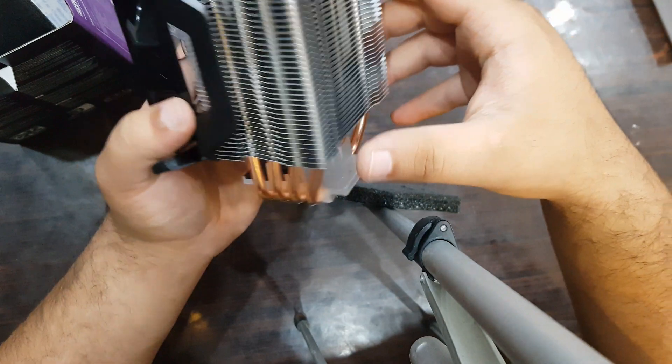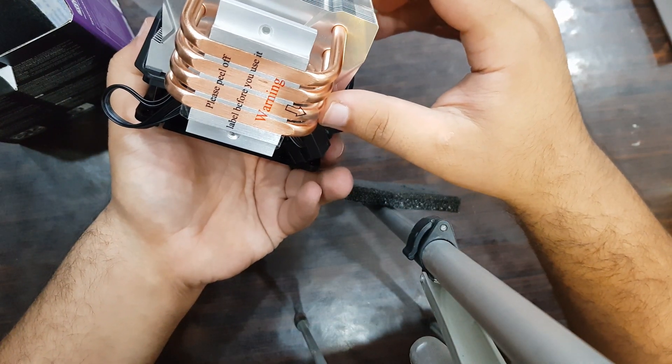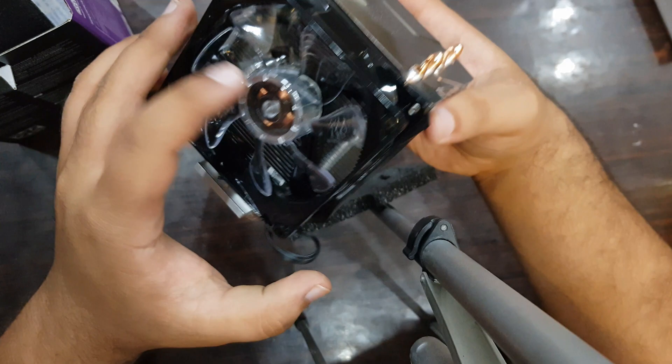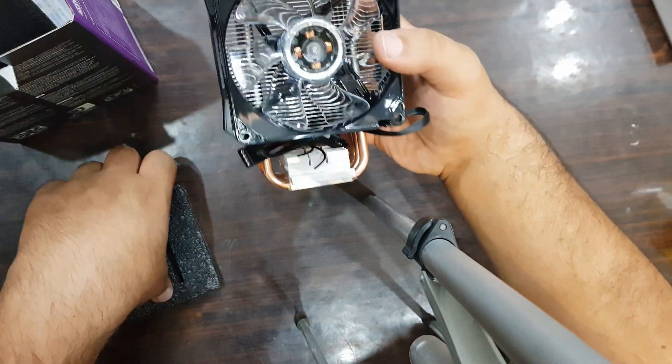It looks pretty amazing. It has four heat pipes, as you can see. It looks amazing and I think it weighs about 500 grams.